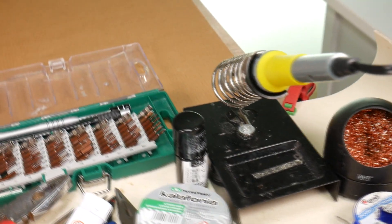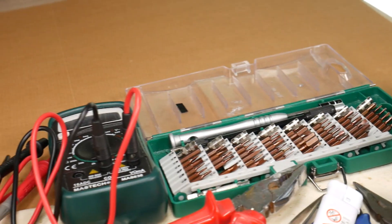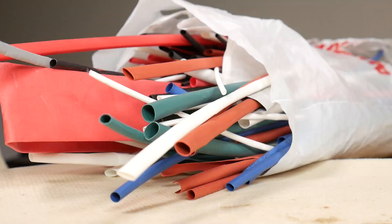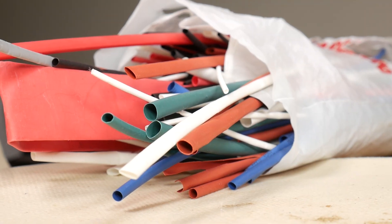As always, you will need a soldering tool kit to do this job — remember that you can only do this if you are over 18 or have a grandmother close by. Some heat shrink tubing will also be useful.